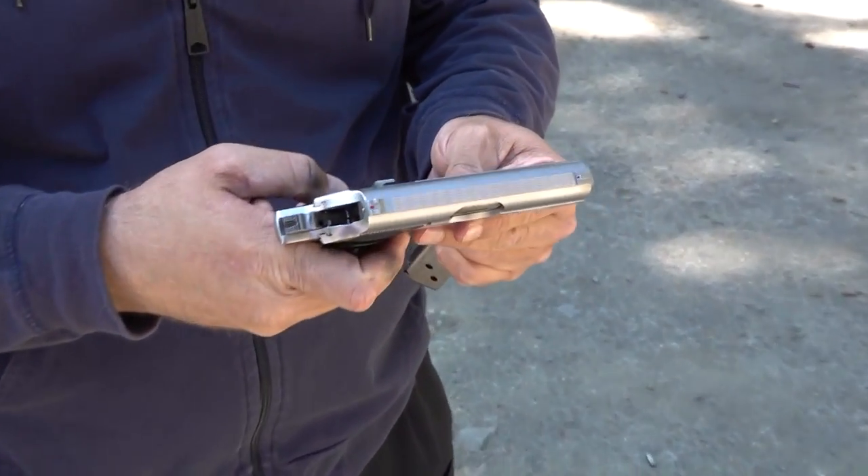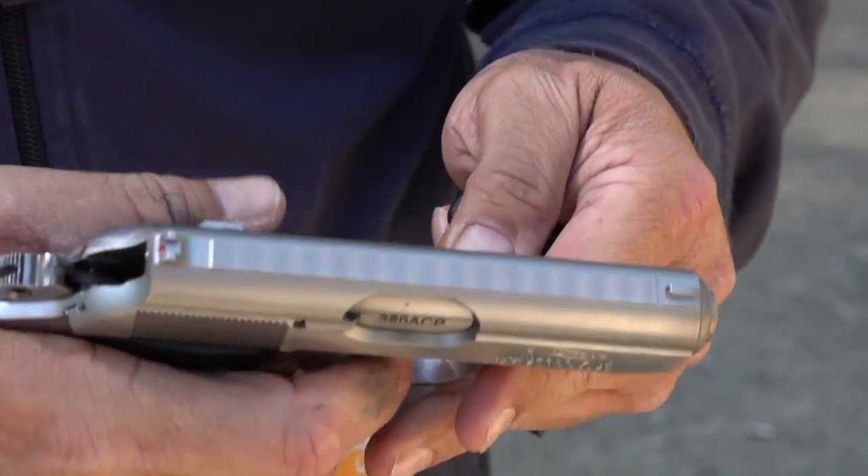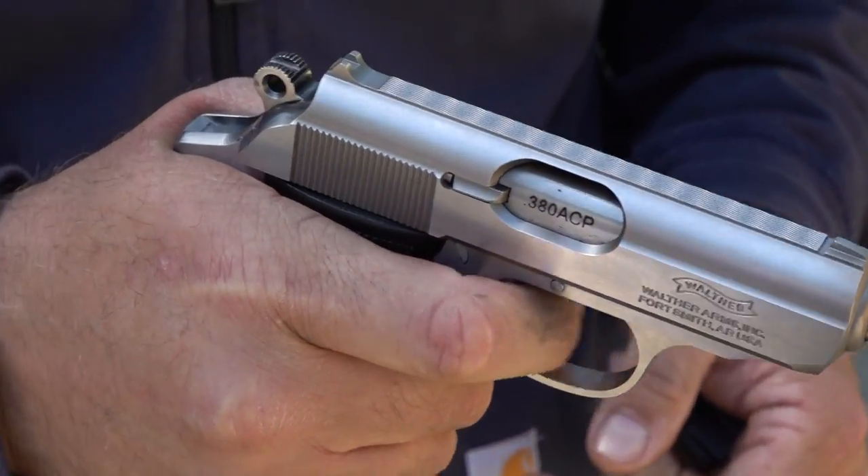It's a good little shooter. Let's get it past its couple of hiccups here — I enjoy shooting it. It's very well made, all forged parts right here, and it absorbs the recoil very well.